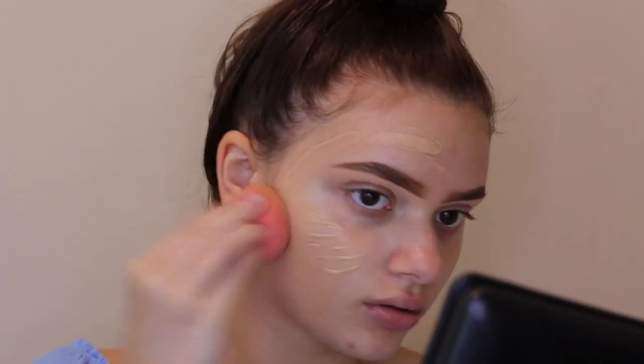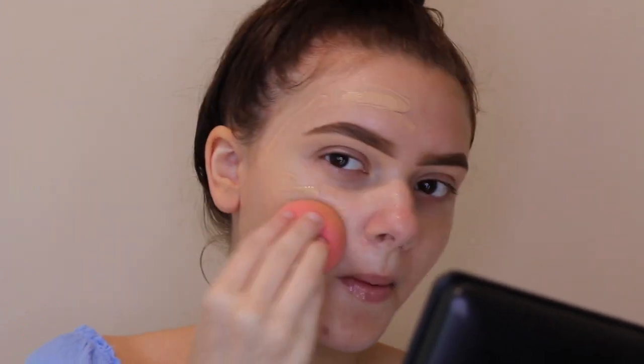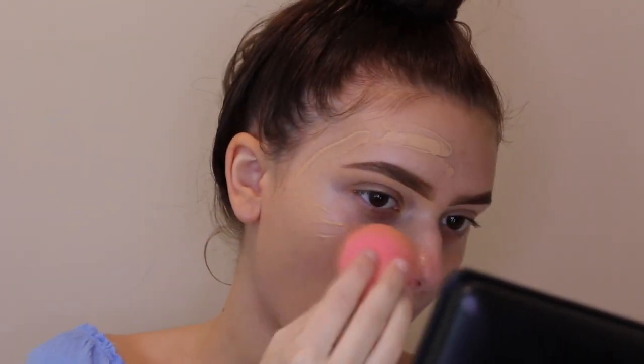For my foundation, I'm taking my Wet n Wild Photo Focus Foundation — I think that's the name — and it is in the shade Soft Beige. I'm blending that out with my Beauty Blender.